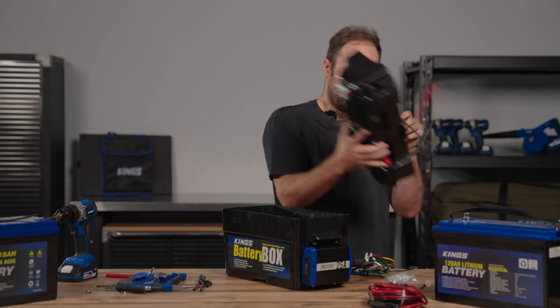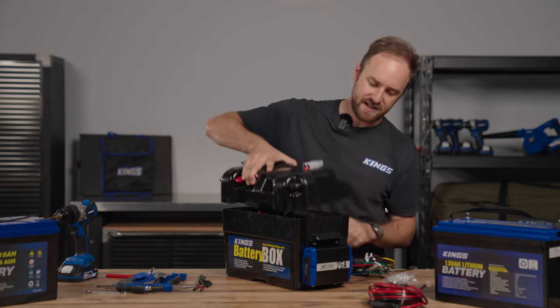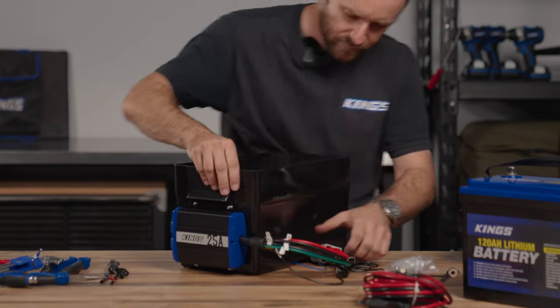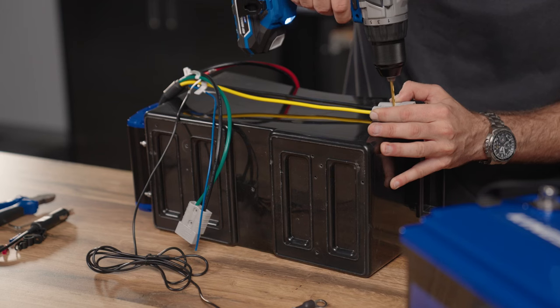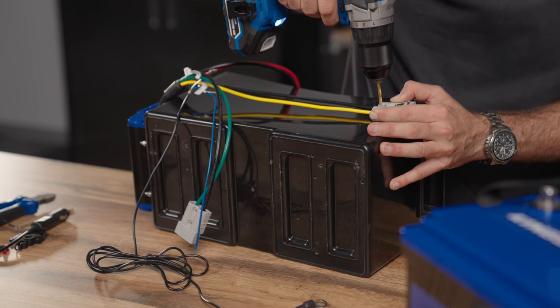The next part is actually to do the wiring, which is super simple. Once your battery is connected in here, your battery output can plug straight in to that quick connect plug. I'm also going to mount the other two quick connect plugs directly to the box — marking out the holes for each, drilling them out and bolting them on.